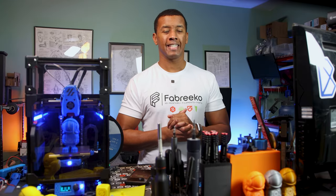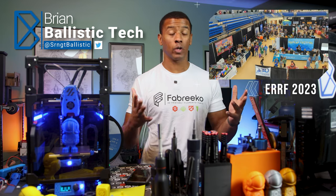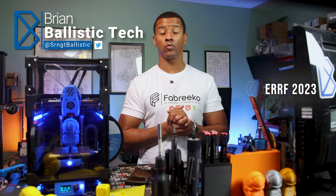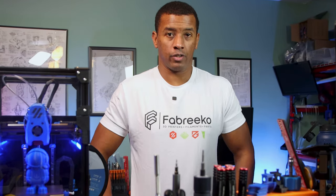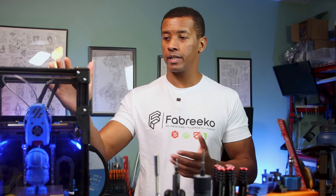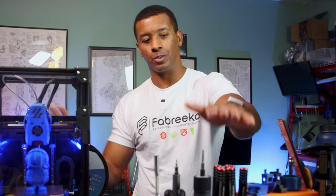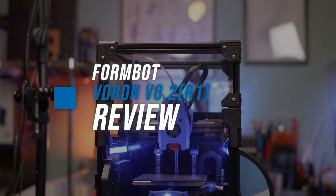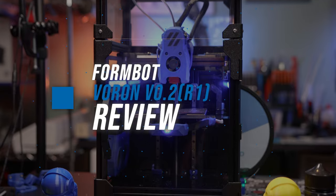What is up, Brian here from Ballistic Tech. Thank you guys for checking out this video. I am recording this hot off the heels of coming back from the East Coast Rep Rap Festival. One of the things I picked up was this new shirt, so I want to send a huge shout out to Hector from Fabrico. I actually have a few upgrades on this printer which come from Fabrico, and I used some Fabrico tools to build it. Today we're going to be checking out the FormBot Voron V0.2 kit.